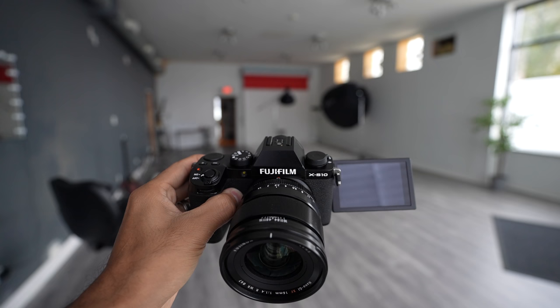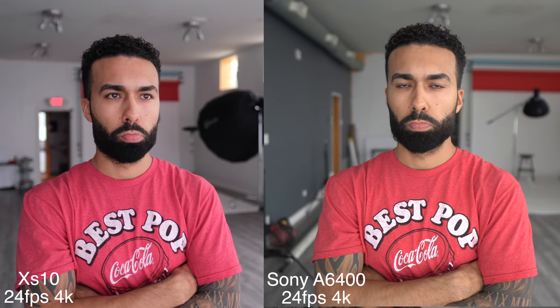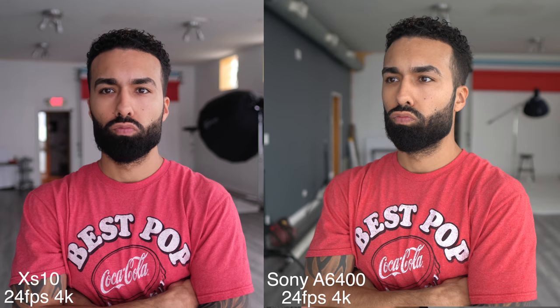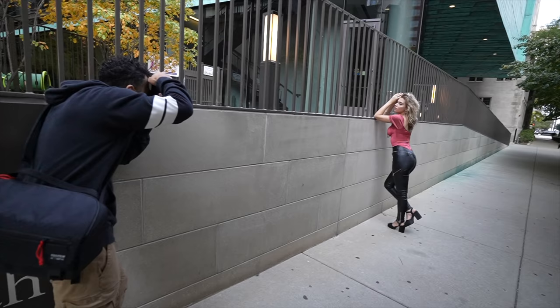I didn't expect much taking this camera out of the box — it looked like a toy. But it has a really small profile with five-axis image stabilization, which is a great start. Paired with the flippy screen, it says to me this is geared toward the 2020 vlogger, or someone who wants to do a little bit of video as well as photo. And you also have the X-T4 sensor, which means you're going to get amazing image quality out of this little camera.